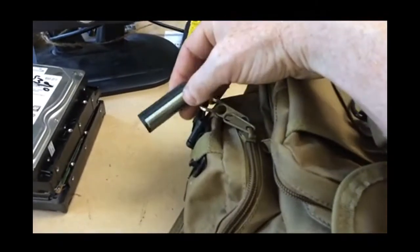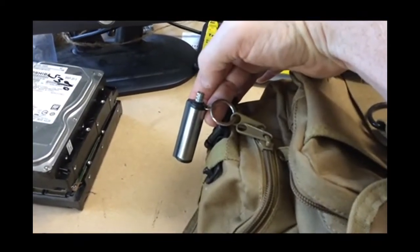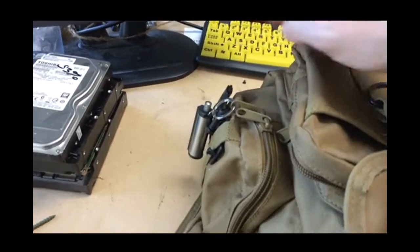This is called a thousand — or a million — light lighter. Basically you unscrew this, there's butane inside, you just strike it. There's a little piece of cotton on the end and it lights over and over and over again.